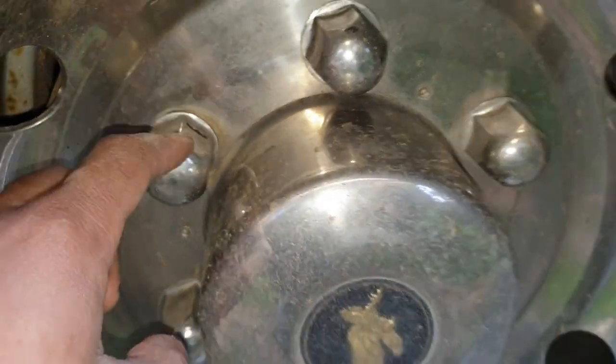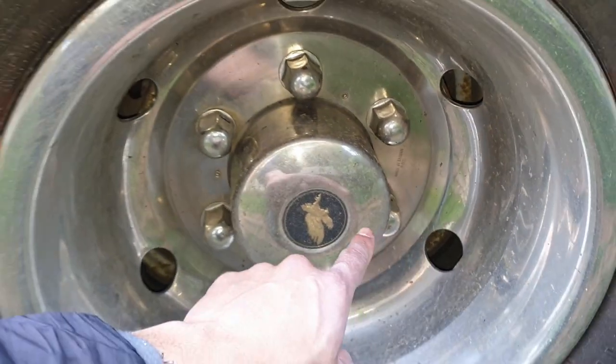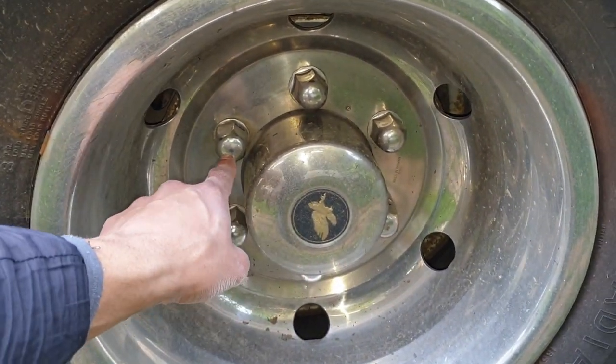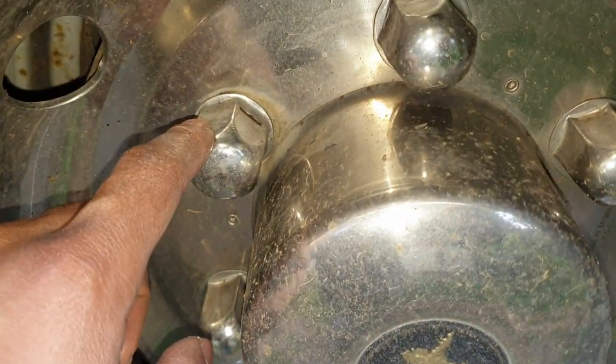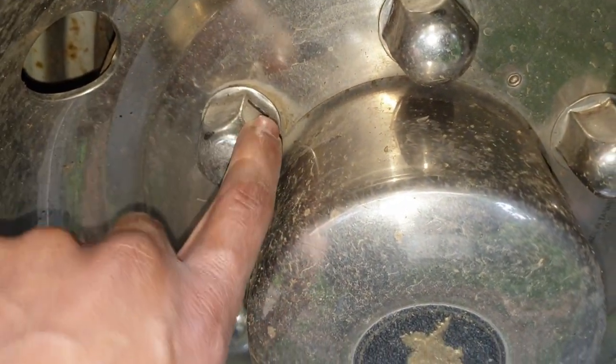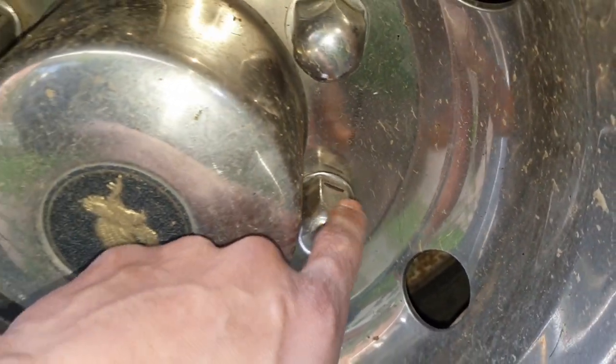There are always two nuts on these type of wheel caps — one here and one at the opposite end. As I said in my previous video, to identify them, look for the notches. There's normally a notch here and a notch here. Once we take that off, I'll show you what's in there.